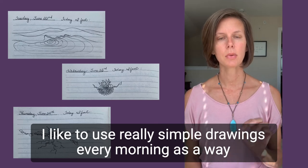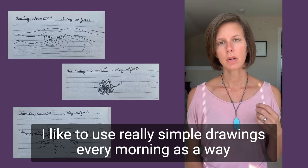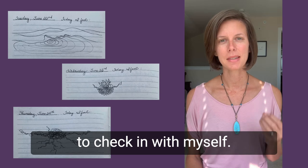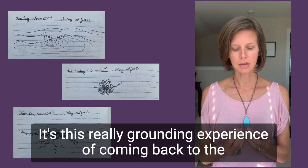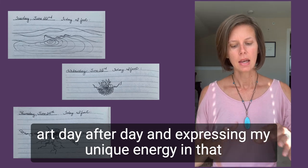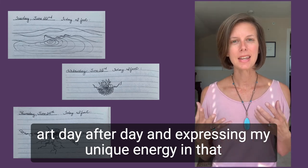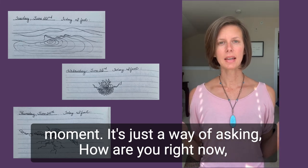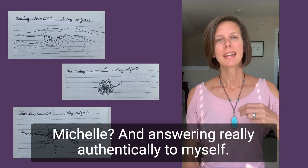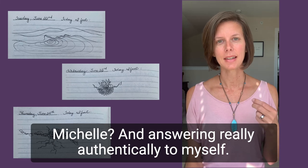I like to use really simple drawings every morning as a way to check in with myself. It's this really grounding experience of coming back to the art day after day and expressing my unique energy in that moment. It's just a way of asking, how are you right now, Michelle, and answering really authentically to myself.